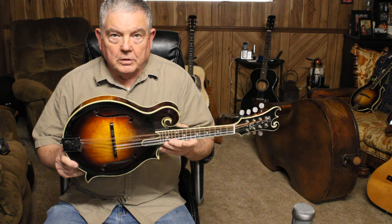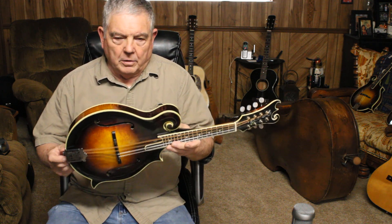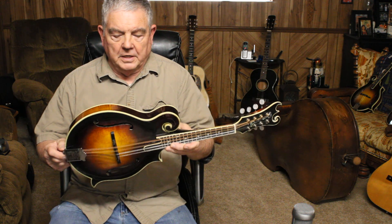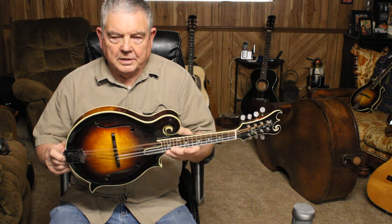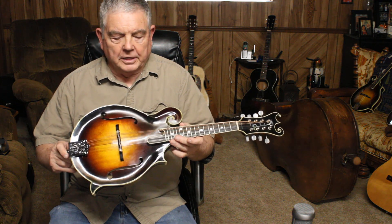This is the first mandolin I finished in August of 2022. There's three of them that I did — I got all three done in August. This is the first one that's finished. Those mandolins had laid in the white for 18 months or better without a finish on them. I finally decided to get them done.